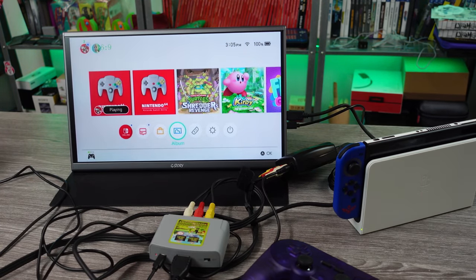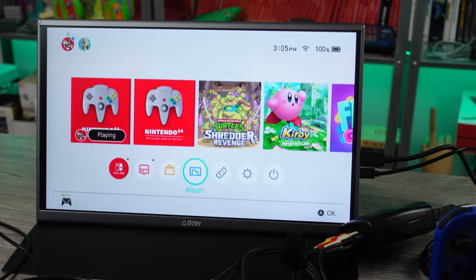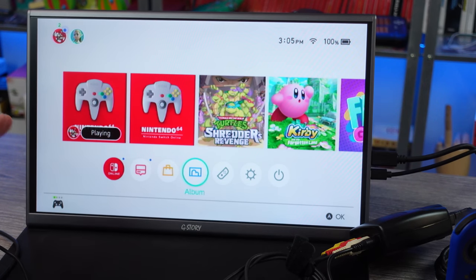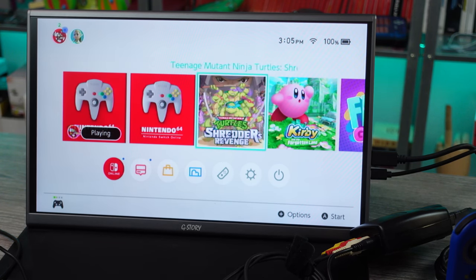Oh — there we go! It worked! Nothing's sizzling, nothing's blowing up. I'm no expert in the field of audio-video conversions, but okay — it looks washed out and a little fuzzy. But hell, it worked! When you move the cursor around, there's rainbow banding and distortions to the titles — like the way they pop in.